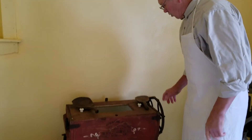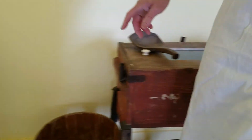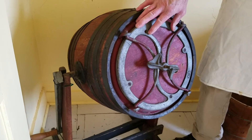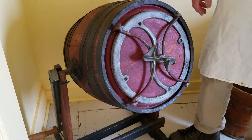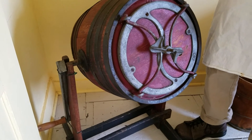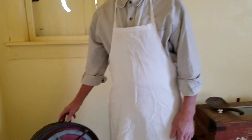Once we got our butter made, we could use this commercial churn by turning this crank — it just beats the cream the same way I did by hand. Essentially this is what I did: take this crank, fill it less than half full, and turn it. It goes from top to bottom, just like we did with our little half-pint jar. This machine can also be used for washing clothes, but that's another discussion.